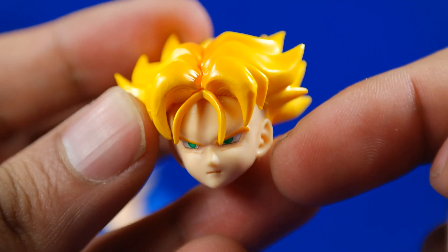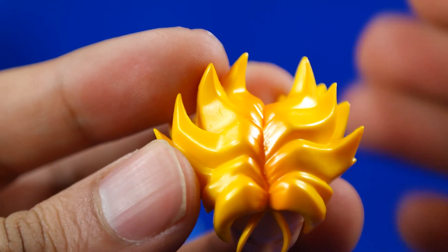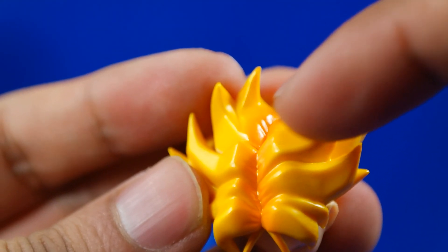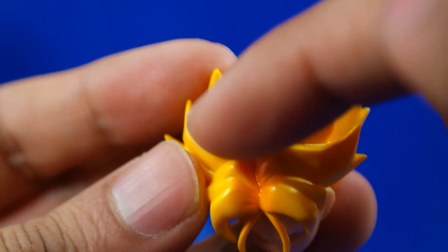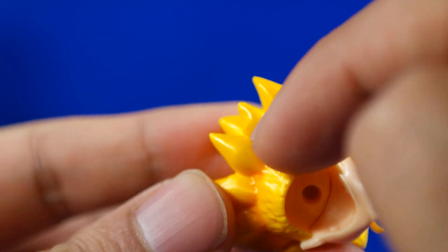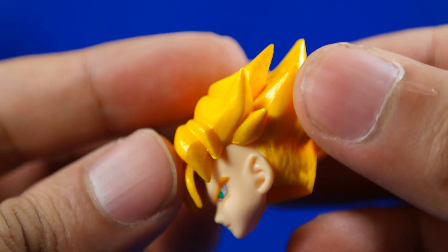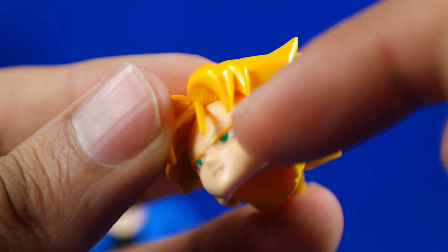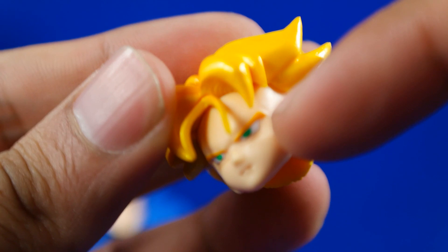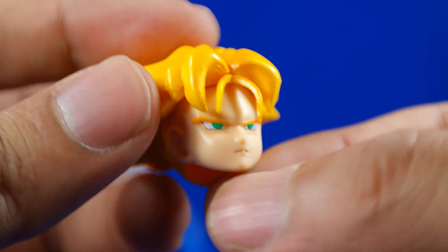Vamos a verlo un poquito más de cerca a los accesorios. En cuanto a detalles y la pintura, muy bien hecho también. Me agrada mucho el rostro; tiene bastante semejanza y semblanza con el personaje cuando está en este modo. En cuanto a pintura, tiene ciertas sombras. Tiene un color amarillo en los extremos y en las raíces tiene color más anaranjado. Bastante bonito, muy bien hecho. También estas partes tienen sombras de color anaranjado que realzan más este cabello. La aplicación de pintura está excelentemente bien aplicada en las cejas, también los ojos, y esta pequeña linecita característica de los personajes de anime. La boca está perfectamente bien hecha. Me agrada mucho este rostro, a pesar de que es el neutral.